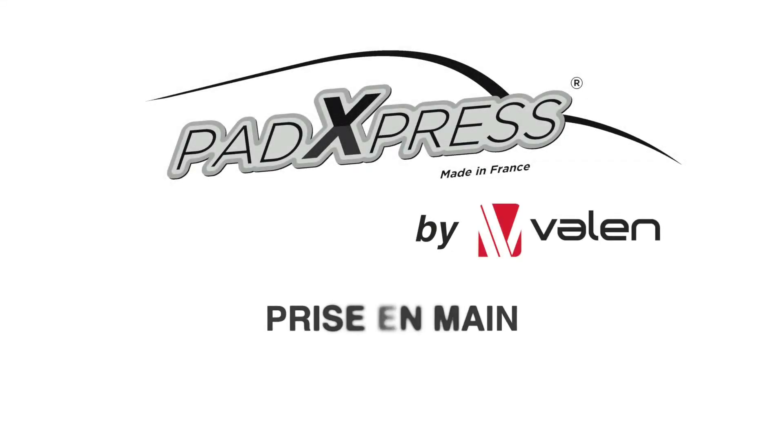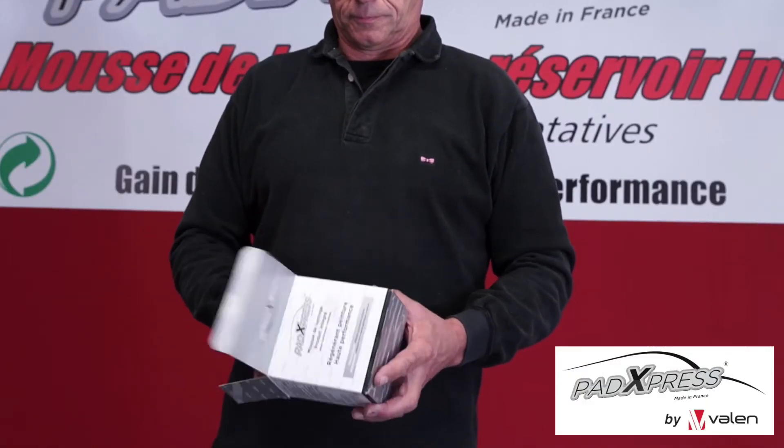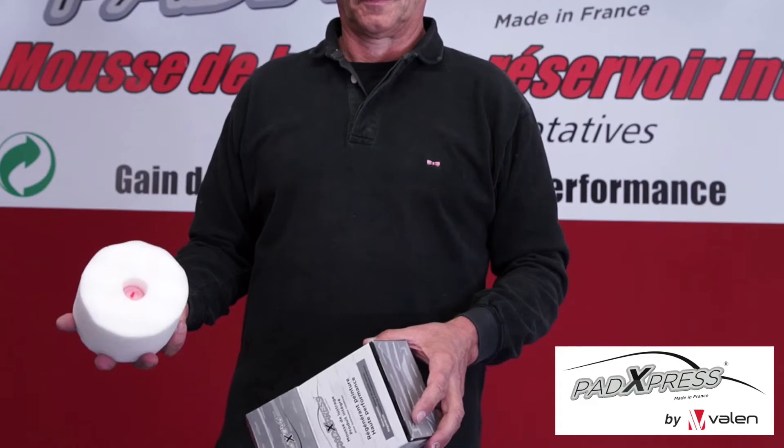Hi there, William from PADExpressAsia.com. Today we demonstrate how to use the PADExpress. Remove the PADExpress from the box. You will notice it's a round foam with an integrated reservoir in the center.